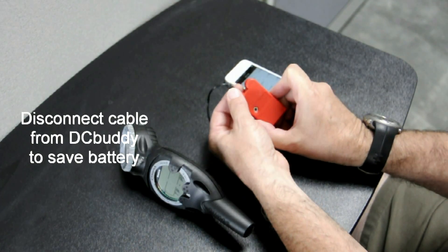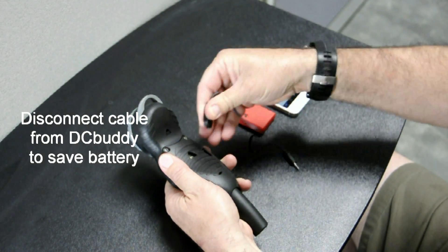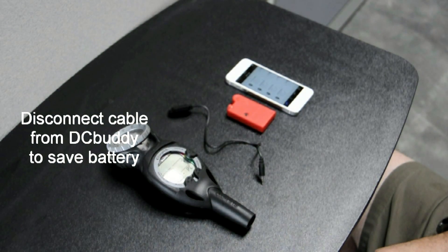Once you're done retrieving logs from your dive computer, please make sure to disconnect the cable from the Dive Computer Buddy, as this will make your battery last longer.